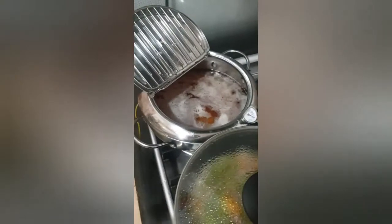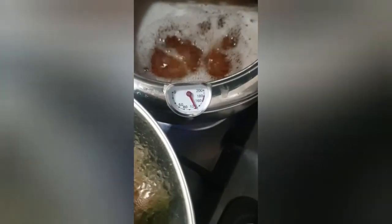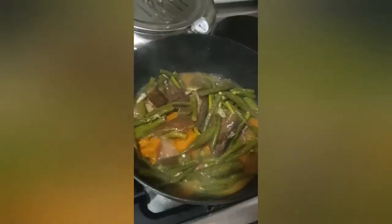I will now fry. Now I will put the flowery and leafy ones.